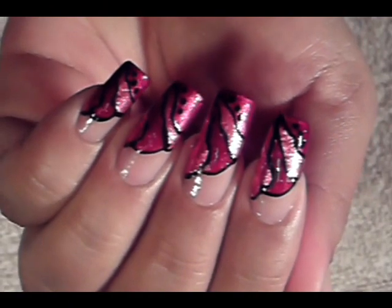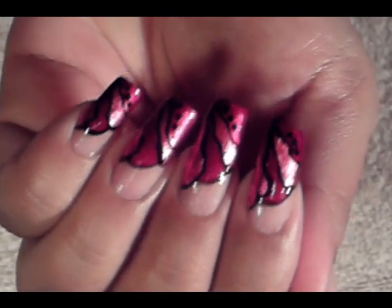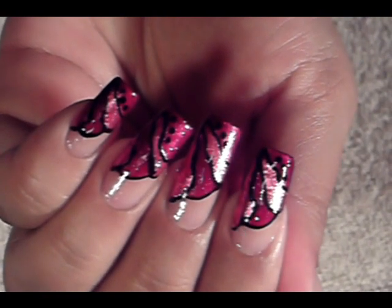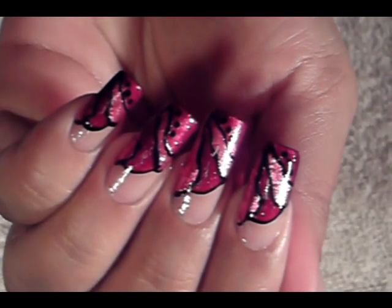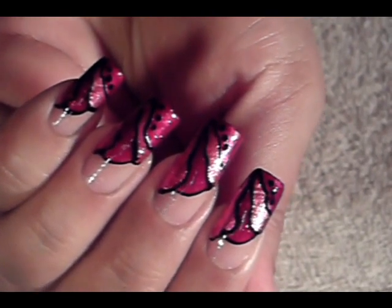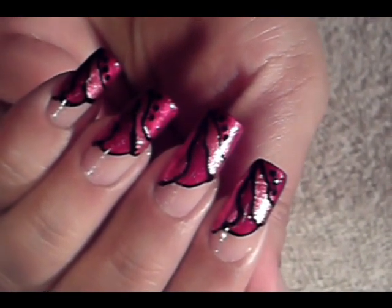Hello, I hope you guys are all doing great. This is the nail art design we will be working on this Friday. It's very simple to do. The first thing you'll have to do is choose two nail polish colors of your choice. The colors I chose for this Friday are pink and red, and as an accent color, a black.